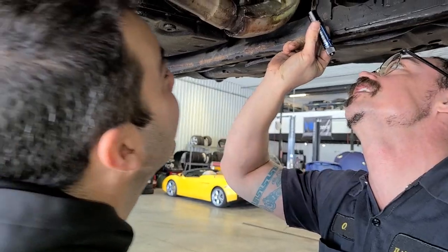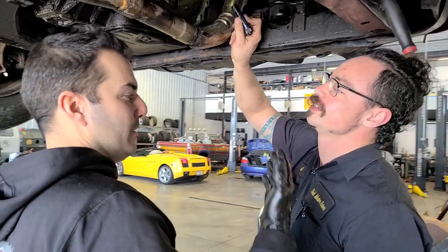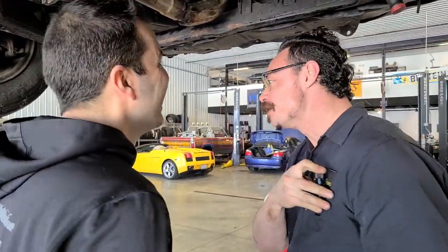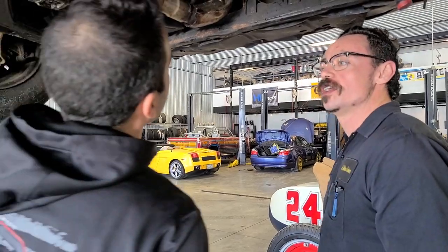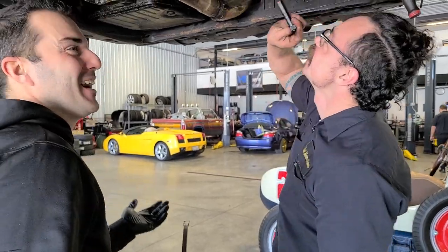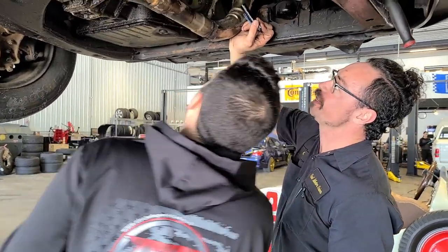Did you bend that other one? It might be bent, yes. Well, I mean, when I was taking the nut off, I might have — I'm not saying I did it on purpose. I can't bend metal. I just can't imagine getting a cap off with that thing that bent.